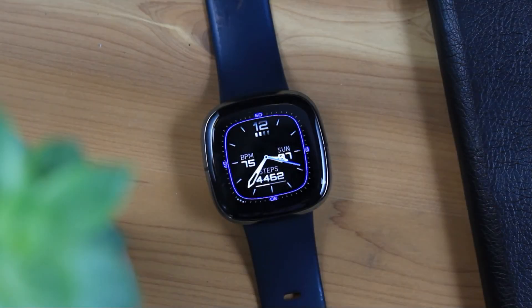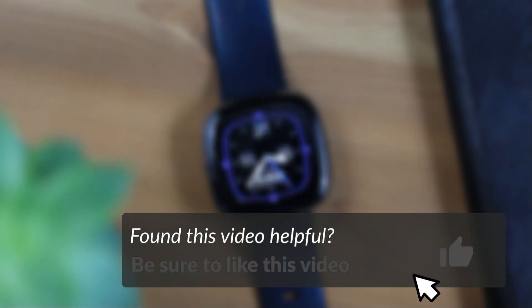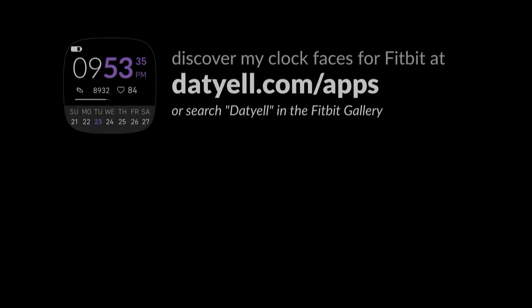And that is what's new in Fitbit OS version 5.3. If you enjoyed this video, consider subscribing to get more content like this. If you haven't had a chance to check out my video discussing what was new in the previous update, you can find that here or below in the video description. Hope you enjoyed this video. Until next time.